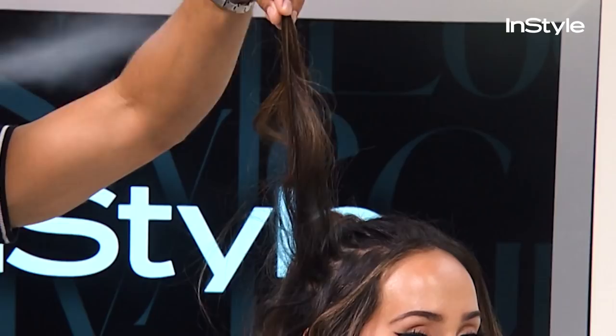There are a lot of hairstylist tricks to achieving a lived-in wave that doesn't feel too contrived or curling-iron-ish. It's easy to do and for you to try at home.